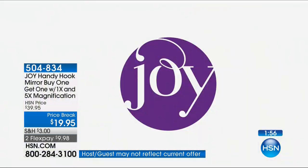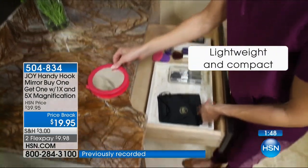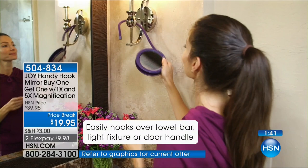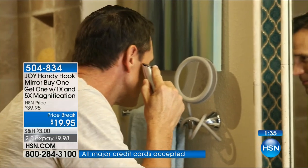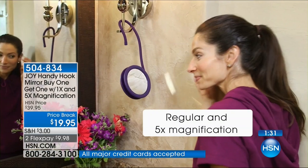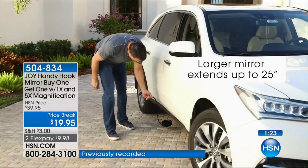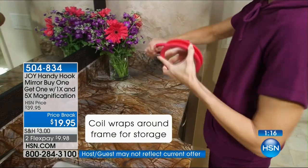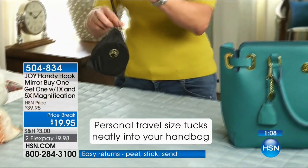With five-time magnification, I can do my liner and see — so many of us have to wear glasses to put on liner. Now you can take the glasses off, look in this magnifying mirror, and put your liner on straight, all your mascara straight. This is your chance to pick it up for the first time. It's our showstopper — better than a Today's Special Price. There is no better travel mirror, because no matter where you travel, you can stand it, hang it, or hook it anywhere.